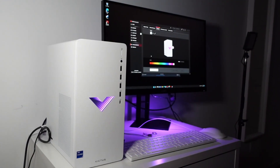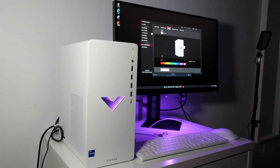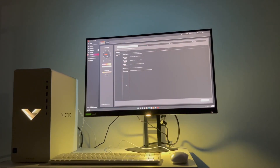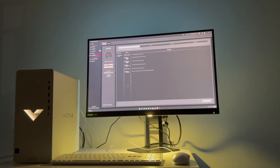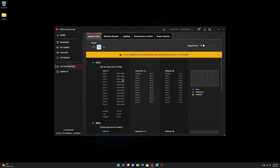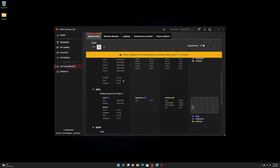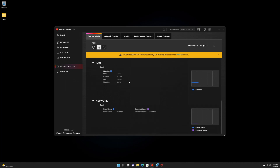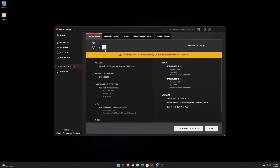The design of this PC is pretty nice — it has a wide look and is quite compact, so it can fit on any desk. The lights are great and you can change them in the Omen software. The Omen software is actually really good and includes light customization, system vitals monitoring, power options, performance control to optimize the PC for gaming or quiet use, and even a network booster.